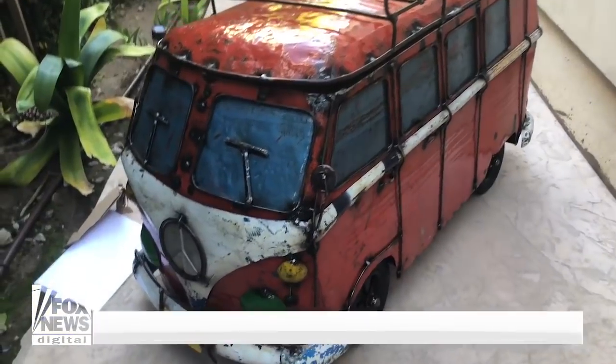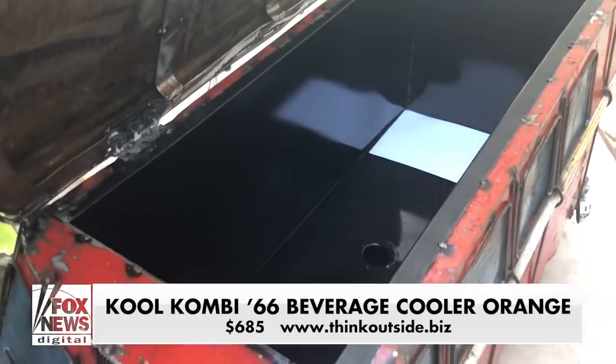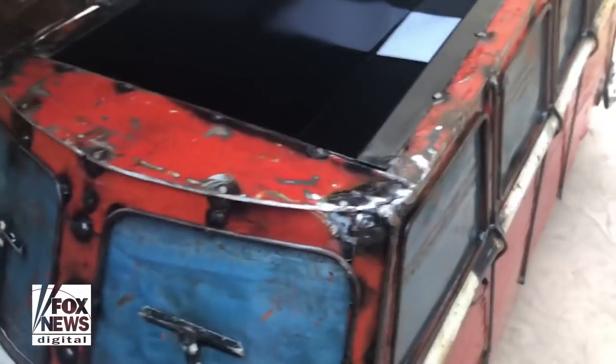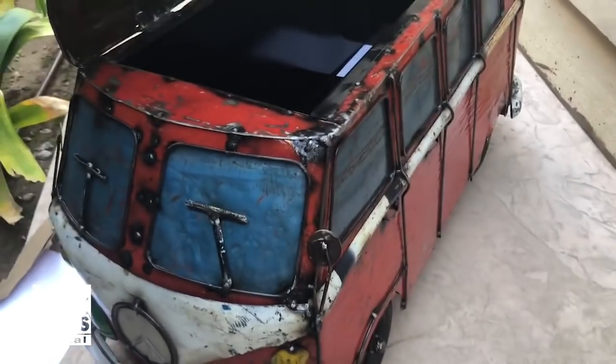There's also the Cool Combi — check this thing out. It looks like a '66 Volkswagen Bug, but it's actually an ice chest. This thing is $685. It's heavy, holds up to 57 liters, fully insulated and waterproof. Not bad for a backyard barbecue.